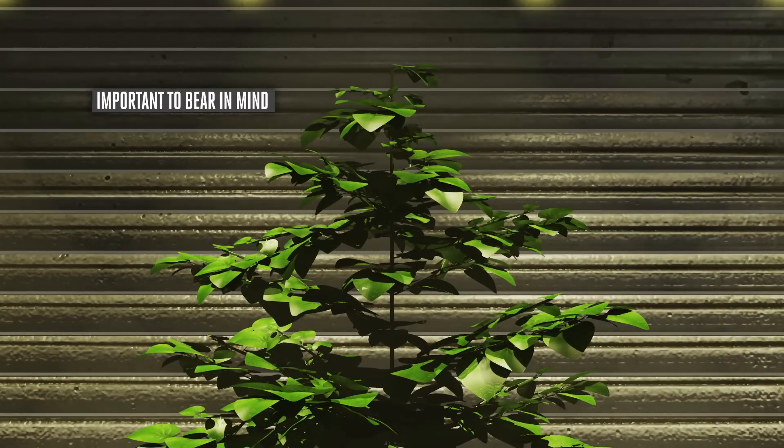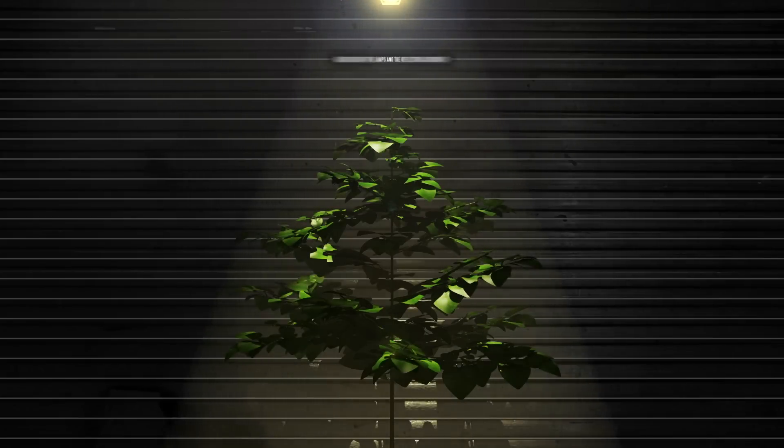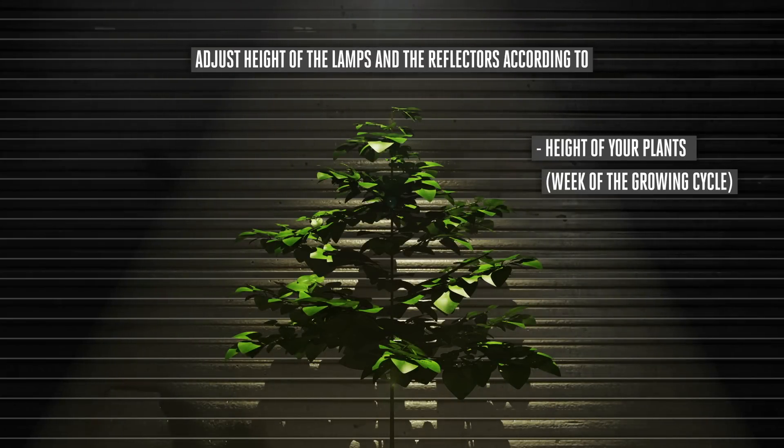It is important to bear in mind the plant's capacity for transpiration or evaporation. When the temperature outside the growing area is higher, the lamps will need to be moved further away from the plants. So, adjust the height of your lamps and reflector according to the height of the plant, week of the growing cycle, and the external temperature of the incoming air.